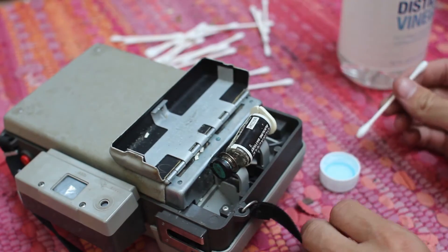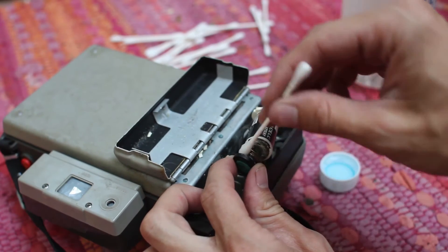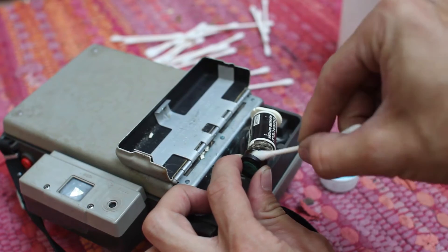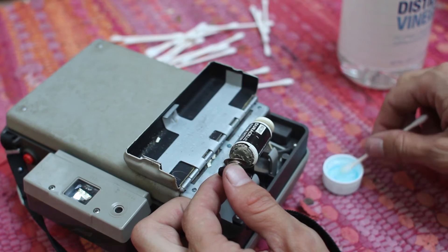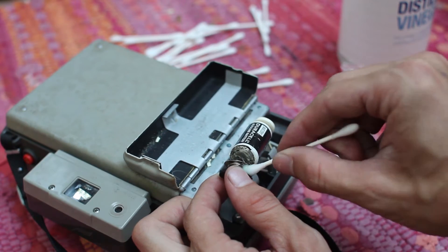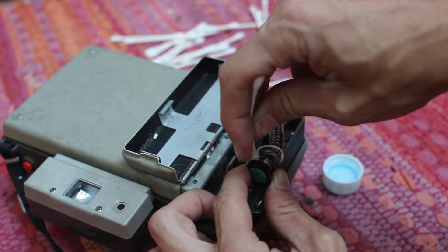So just take your q-tip here, get it good and wet. Just get that vinegar all over the corrosion there — you'll hear it start to fizz and bubble up a little bit.